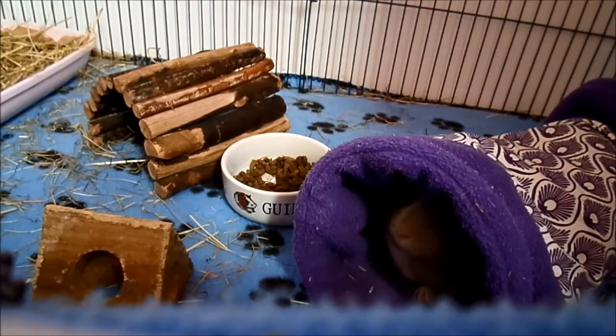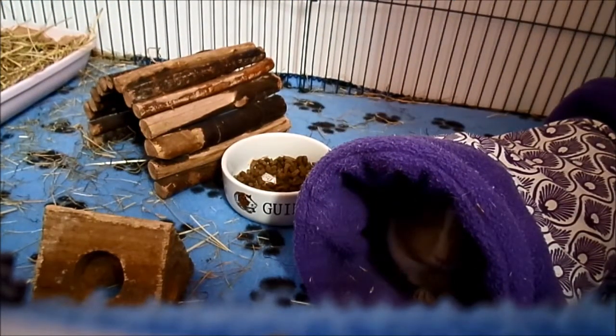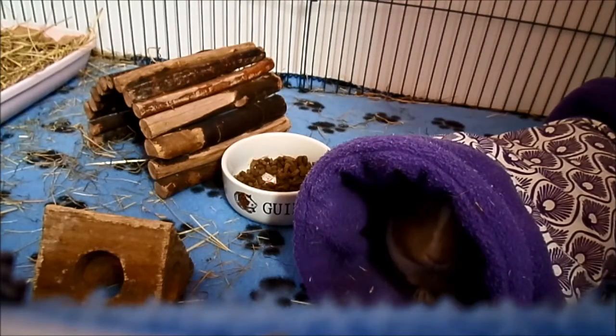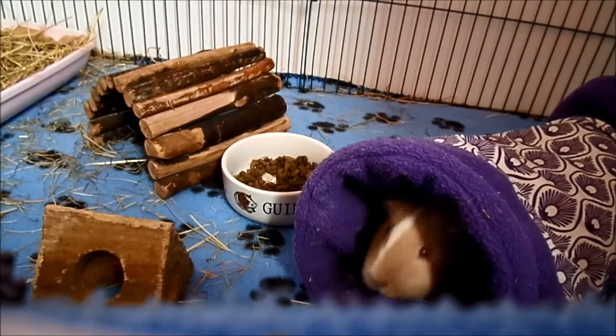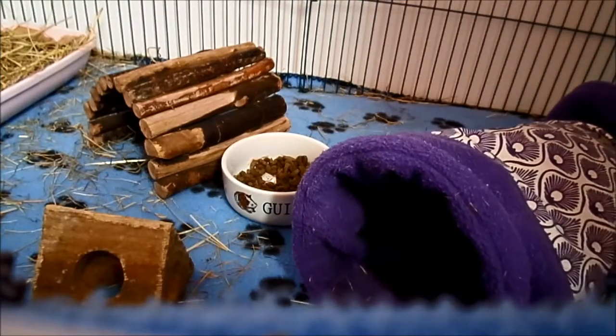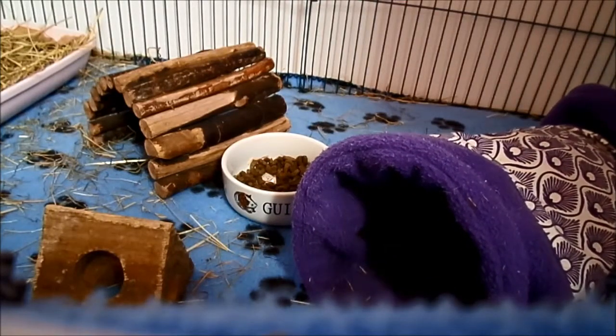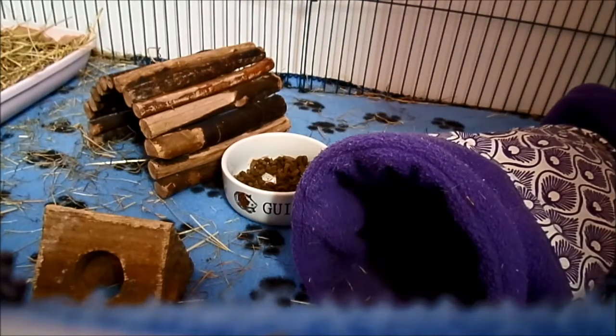Hey everybody, so the video this week is on fleece versus bedding. When you get your new cage, you will need to think about what sort of bedding you would like, because you can't really have a cage without bedding — the guinea pigs need a soft bottom of the cage to relax on. It also makes sweeping up poo easier and stops the cage from being stained, so you do need some kind of bedding.